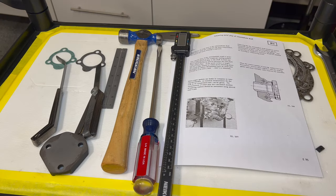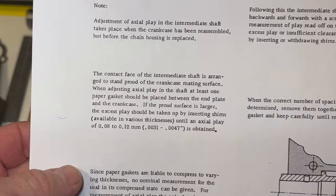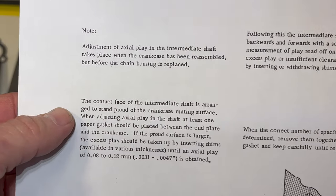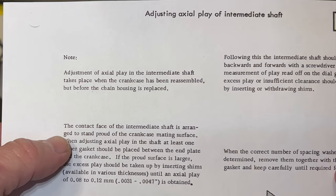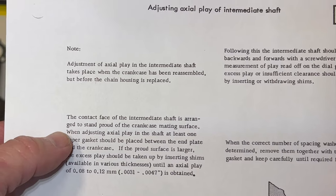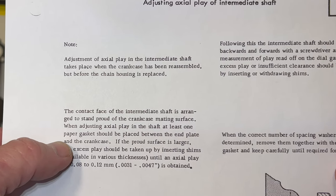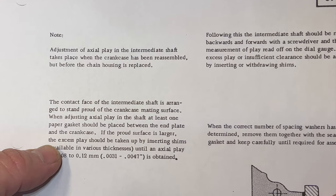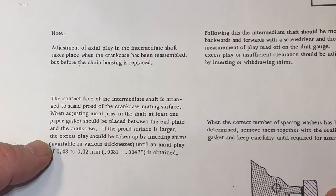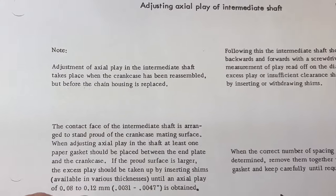So there's basically everything we're going to need here to check our end play and get this set up. Looking at this page out of the manual - it's saying the contact face of the intermediate shaft is arranged to stand proud of the crankcase mating surface. When adjusting axial play in the shaft, at least one paper gasket should be placed between the end plate and the crankcase. So we need at least one gasket. If the proud surface is larger, the excess play should be taken up by inserting shims available in various thicknesses until the actual play is within the measurements shown here in millimeters.